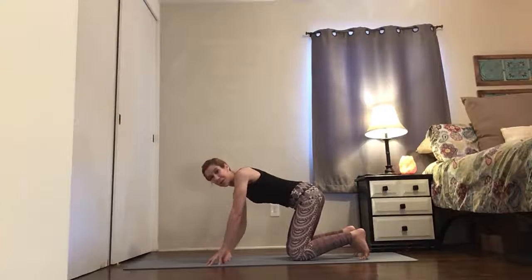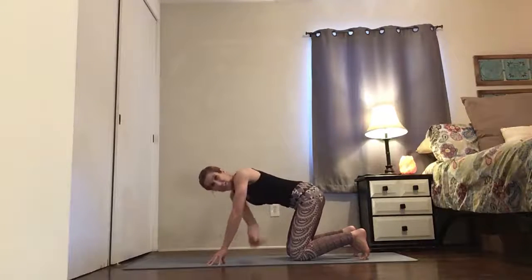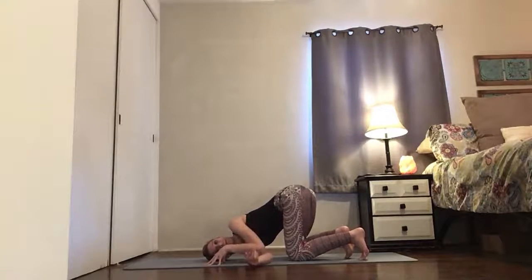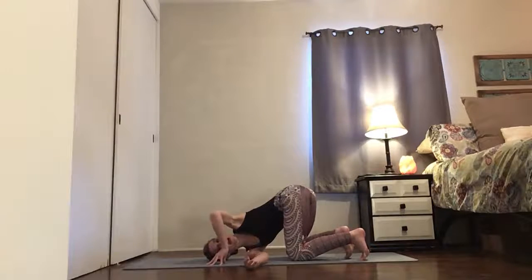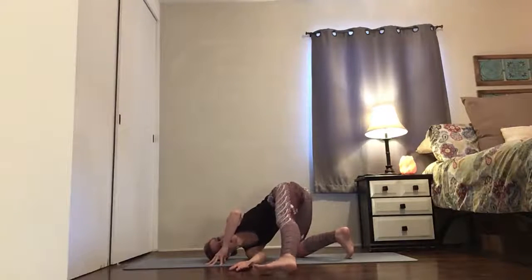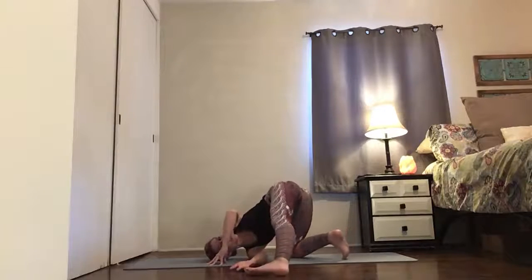Turn your right palm to face up towards your face and then stick it under your left arm and put your right ear down onto the ground. Now lift this left elbow. Don't let this elbow sink down because you're going to lose the stretch — you want to keep it up. Now send your left leg out towards your right hand, keep it on the ground, and that's your kickstand.